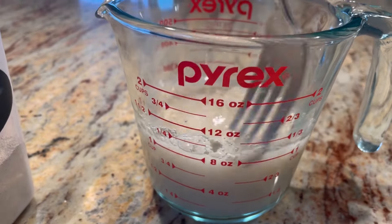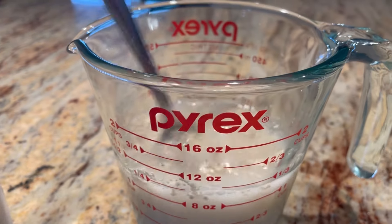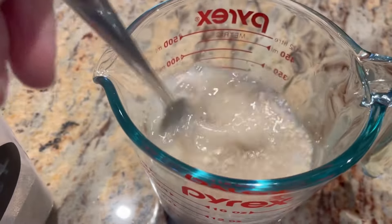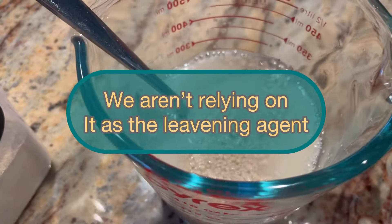You may be wondering why we're adding yeast if we're also doing our sourdough discard. This is because we're not feeding the discard and making it extremely bubbly — we're just using the discard, having something to do with it, and adding it to a recipe.